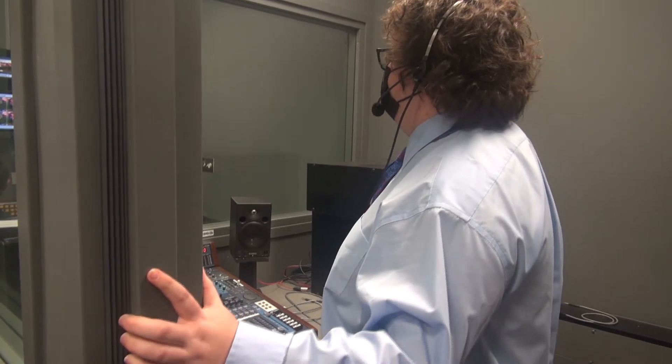So there I just tell people what to do in the studio. It's a lot of fun, to be honest.